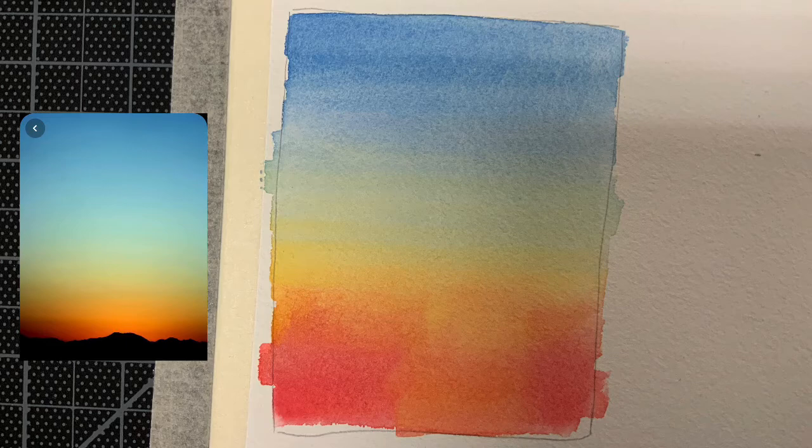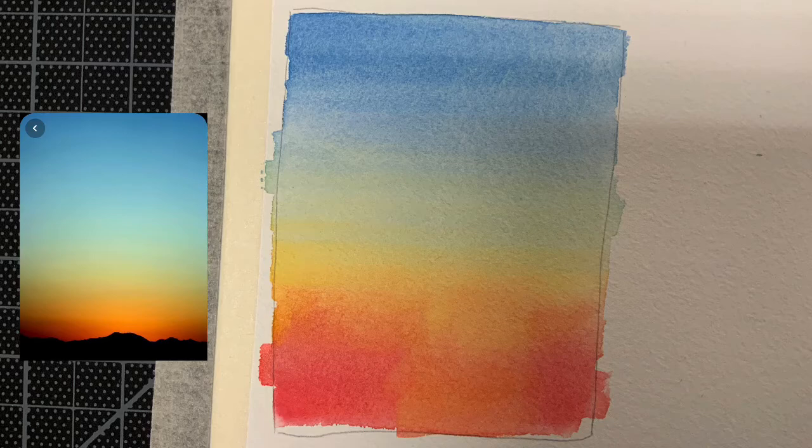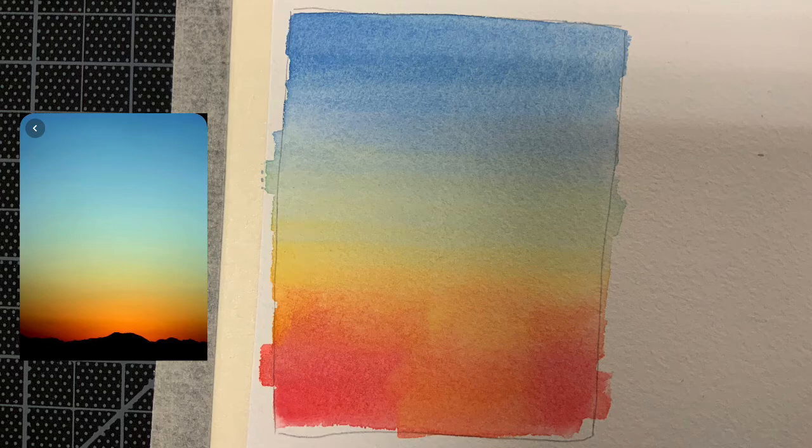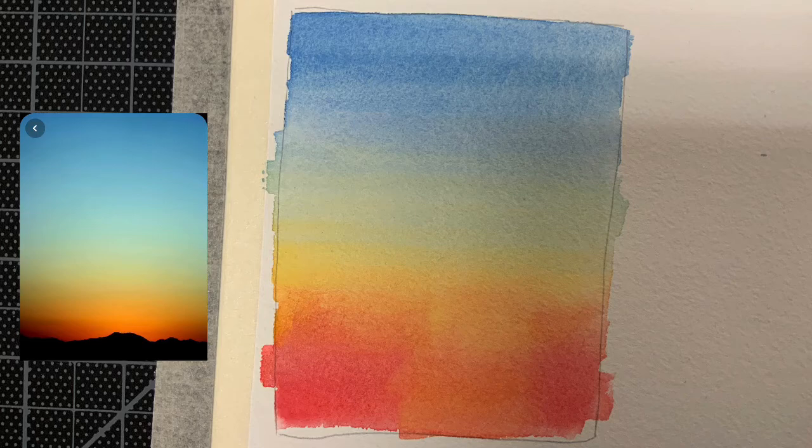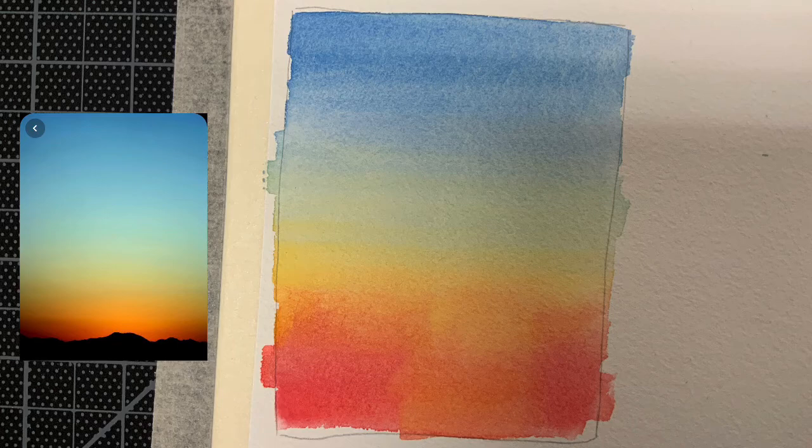Now that you've assessed the work and filled out the worksheet, you're going to paint your sky a second time, trying to fix the things you identified from the first attempt. You will submit two sky practice landscape watercolors for today's assignment — one hopefully being an improvement over the first — as well as the filled-out assessment worksheet. You are not required to include your black foreground; I only want you to practice painting in the sky.